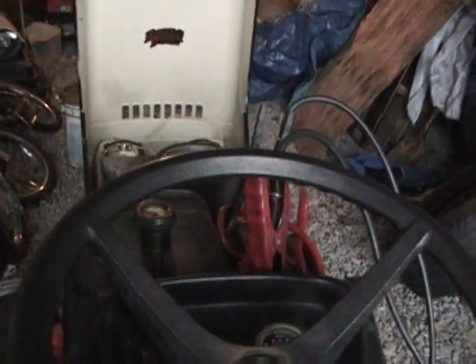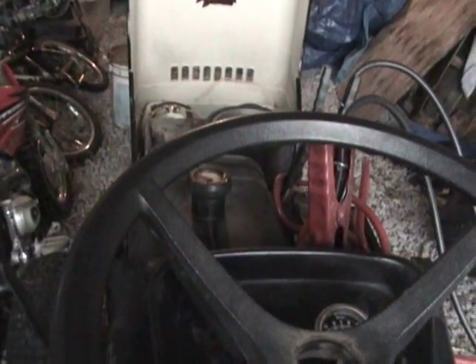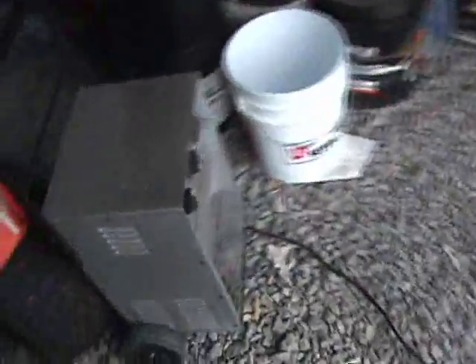Turn the voltage off on the charger. Turn that off. Smokey. We're going to pass the tire up.